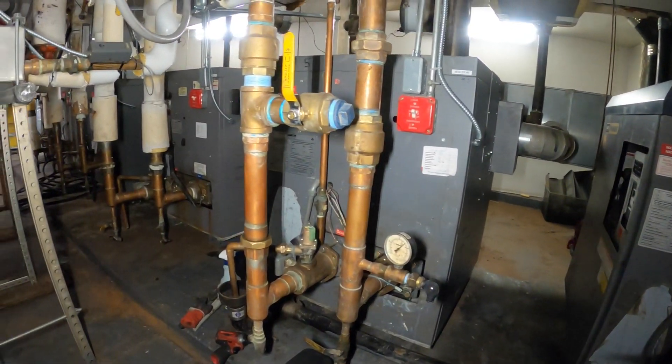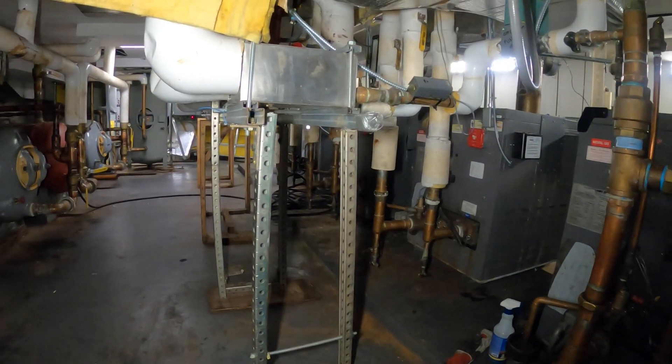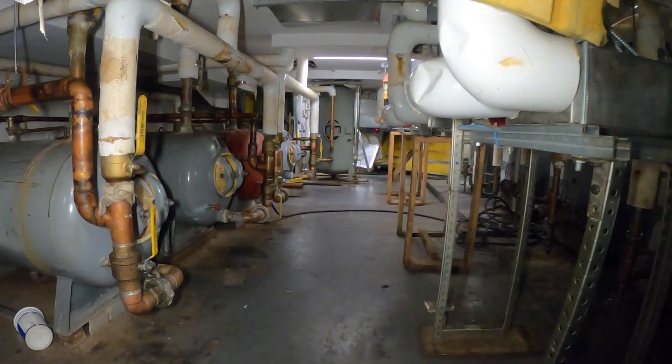Hello everyone and welcome to Jumper Mantech, where we specialize in HVAC for DIY. Today we're going to be doing an inspection for a hot water boiler and we're going to be checking the burner section.